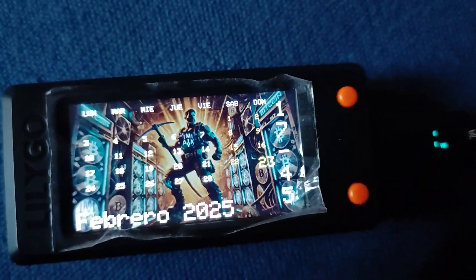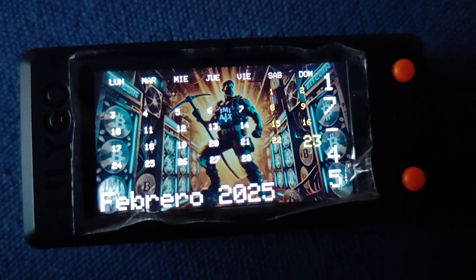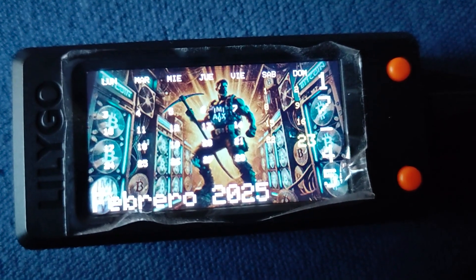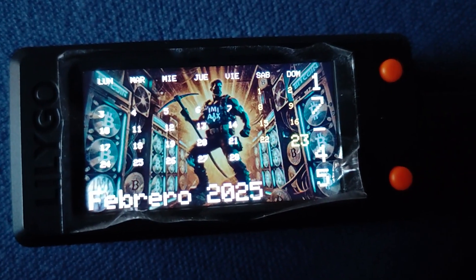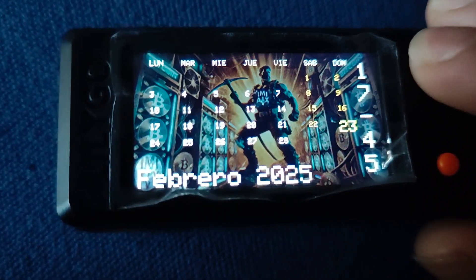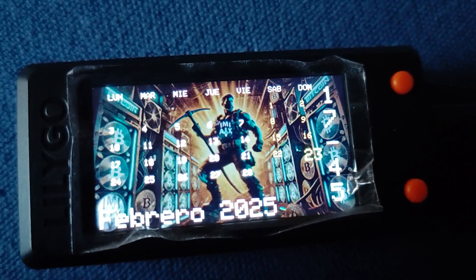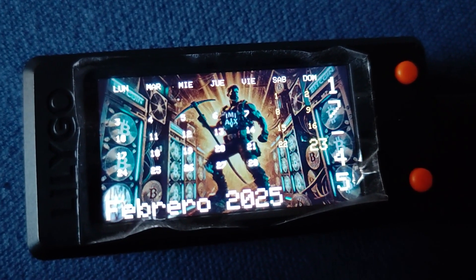Welcome back. After that first look, I'm even more intrigued by this NerdMiner V2 — it's challenging my whole idea of what a Bitcoin miner can be. It definitely goes beyond just the practical. The creators really seem to have put some thought into the meaning and the personality of the device.